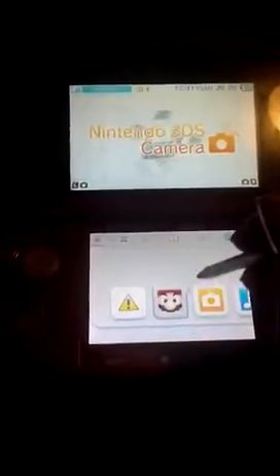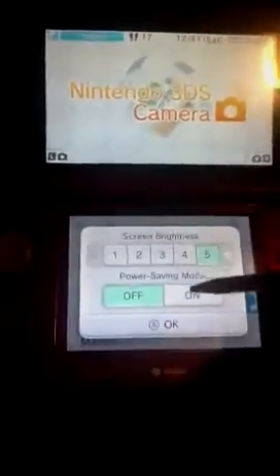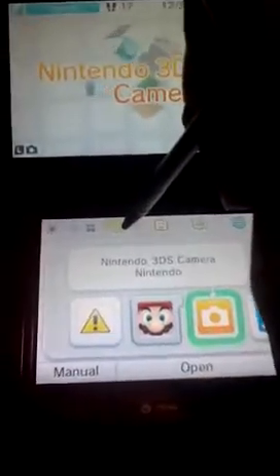It also comes with brightness adjustment up here. And it also comes with Game Notes, which is just like a drawing pad — you can draw on it and do whatever you want. It's pretty much like Flipnote Studio, but this does not come with Flipnote Studio — that's the only really stinky part about this thing.